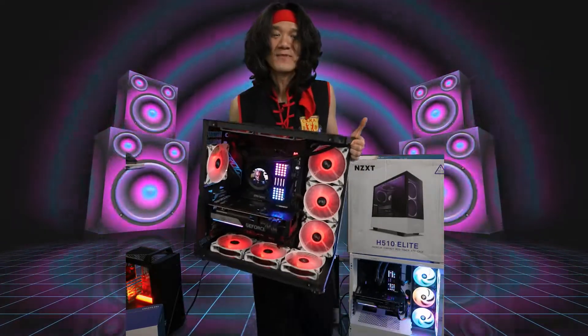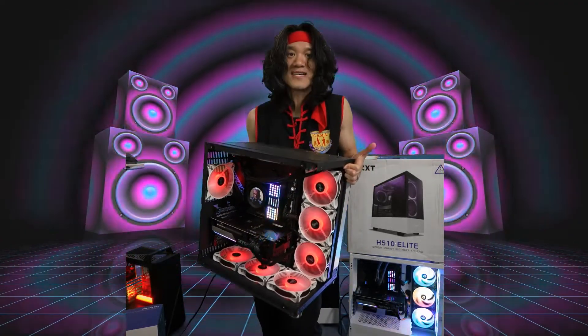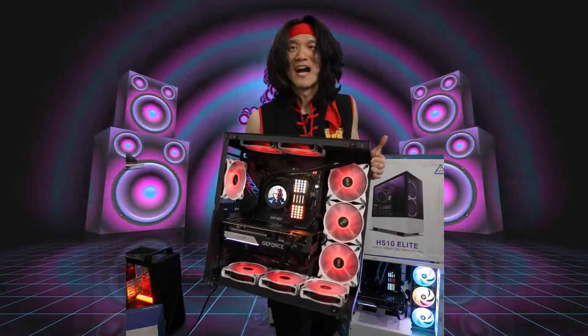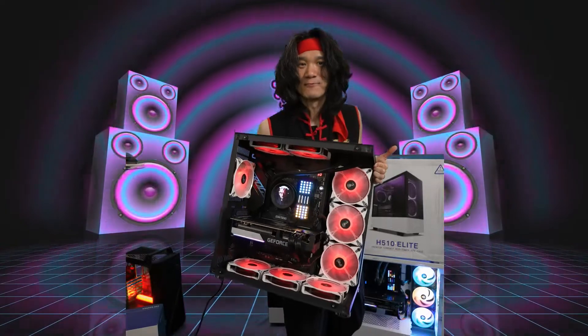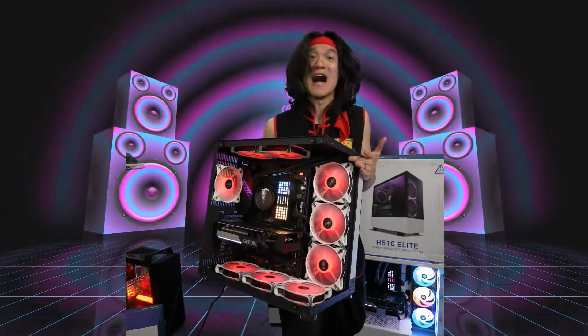I've been happy with the Kraken Z73, I've been happy with the Kraken Z63, and now we just unboxed the Kraken Z53. They're all great, they're all fantastic — my favorite AIO coolers. They are a little bit pricey, but they're very unique and they'll give your computer a unique look and feel and make it your personalized computer. Check out the Kraken Z series cooler — if it's not the coolest cooler you've seen, well, I don't know what is.